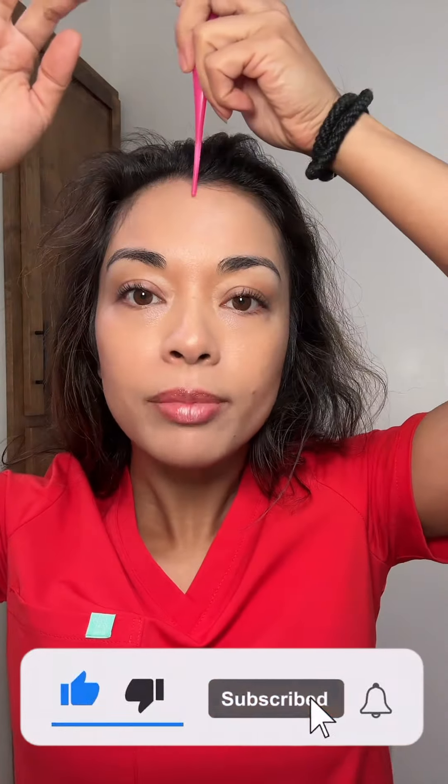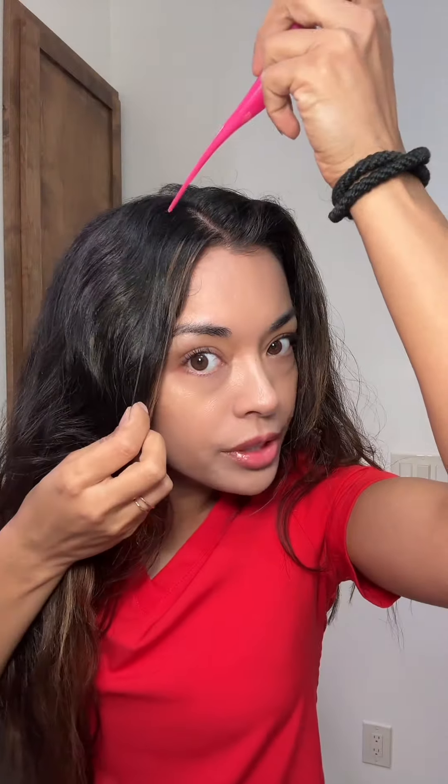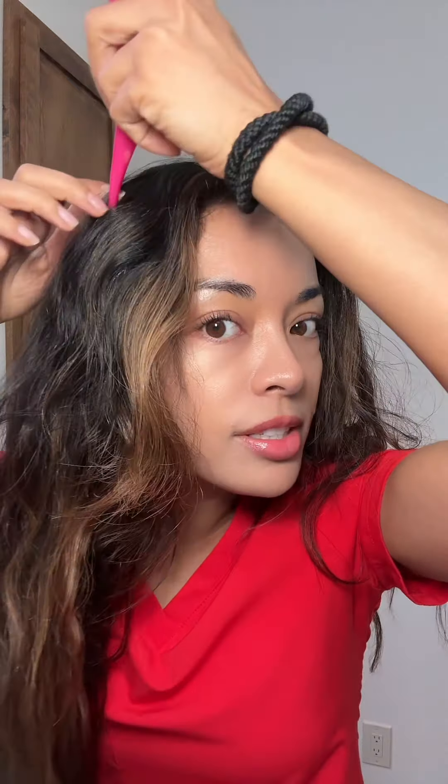What you're going to do is part this down the middle, or however you want to part it. Then you're going to keep a pretty large section out like this, and you're going to do the same thing to the other side.